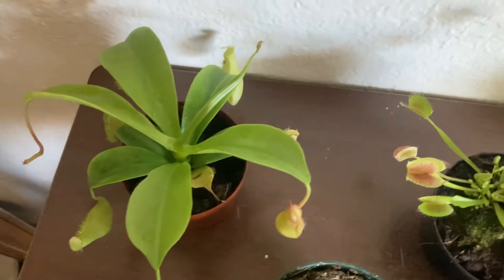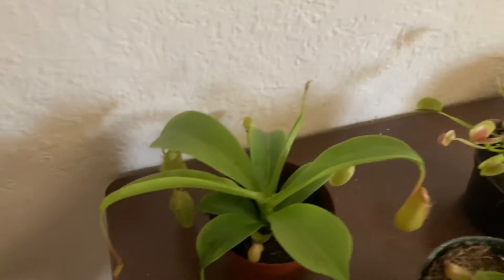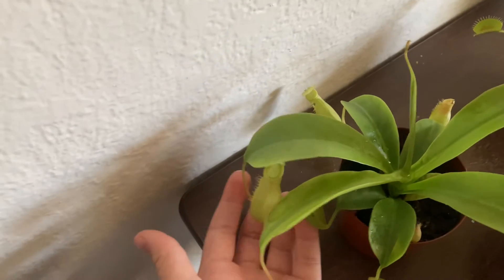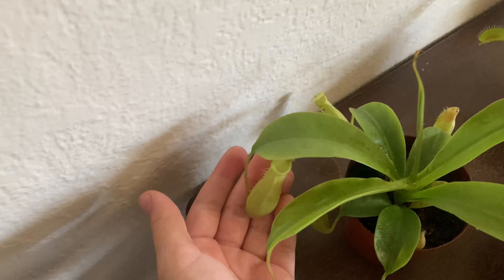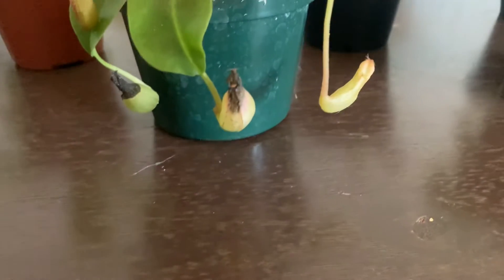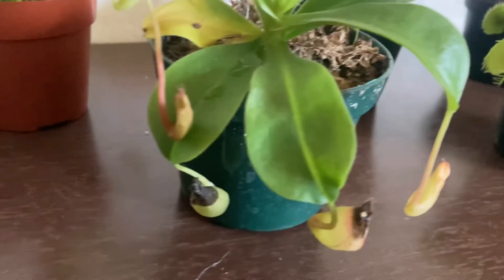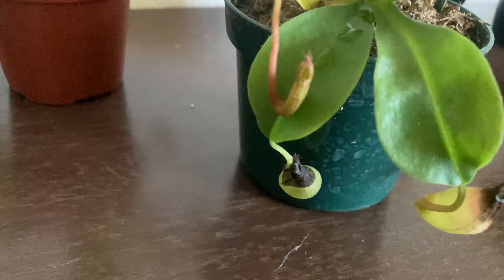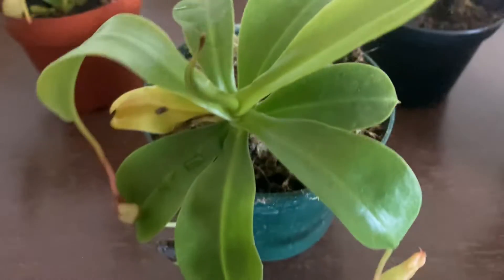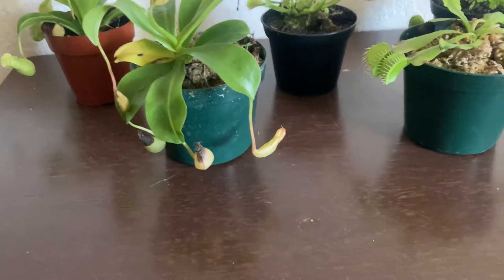On the Nepenthes it's looking pretty good. This is a good sized pitcher — it's growing. We have one back here, looking good. And here we got our other pitcher. This one looks pretty dying already, but this new growth still has some life in there. We got this growth here and we got this one, so it still might be alive. I'm not sure yet but I think it is still alive.